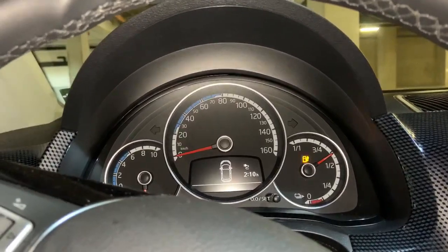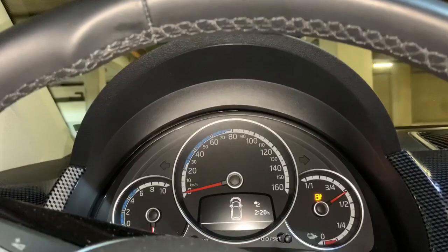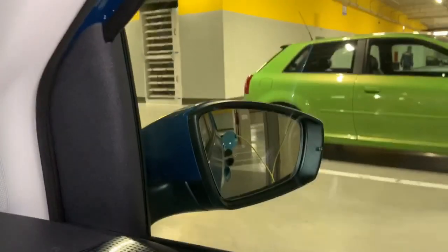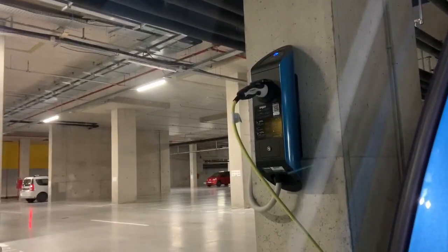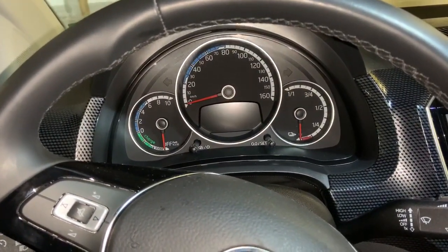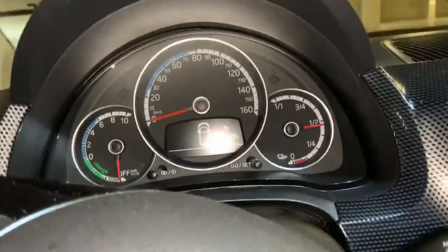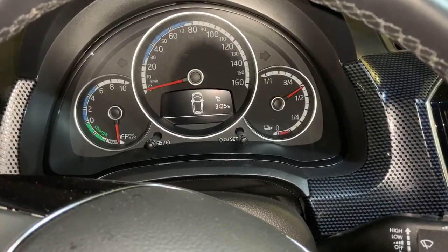Now let me show you with the original Manicast cable. One side on the car, the other side on the charging station. When I press the immediate charge button and open the door to check the estimate — three hours and 25 minutes to charge with the same setup, just a different cable.